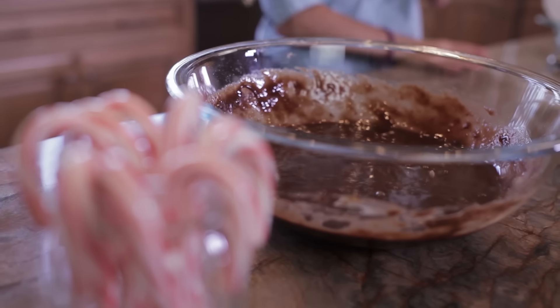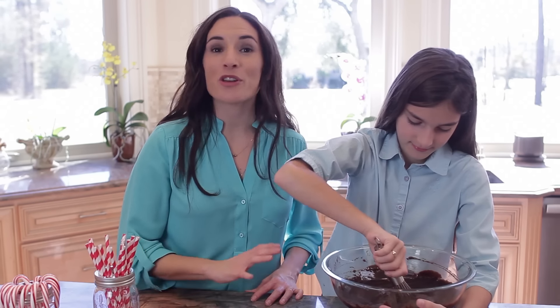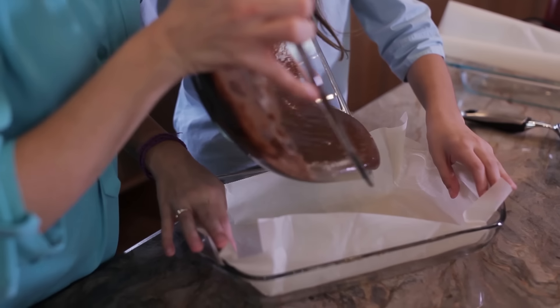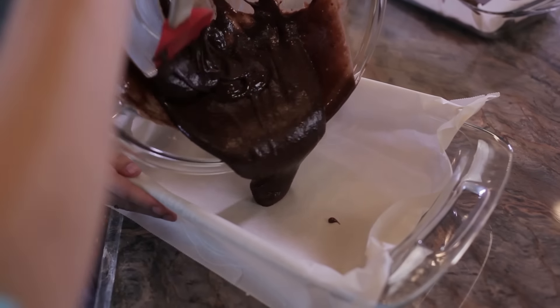We have our favorite brownie batter in this bowl. For the recipe, make sure you click the link below this video. Whether you use store-bought batter or homemade, it doesn't matter. I've lined two 9 by 13 inch pans with parchment paper and we're going to divide the brownie batter evenly into both lined pans.